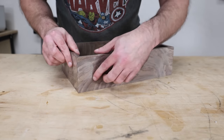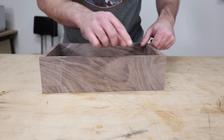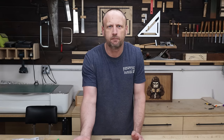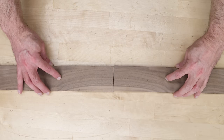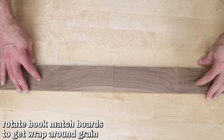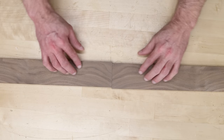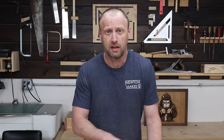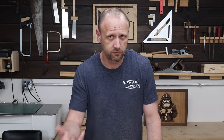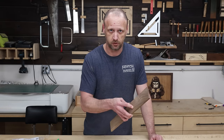What I like about resawing boards is you can do cool wraparound grain effects. Take your boards and flay them out — you get a book-matched panel. Rotate them end to end and the grain flows from one board into the other, and the same works when you flip them and put the other ends together. I have a whole video on wraparound grain for boxes linked in the description. At this point it's time to cut these two pieces into four pieces, so back to the table saw.